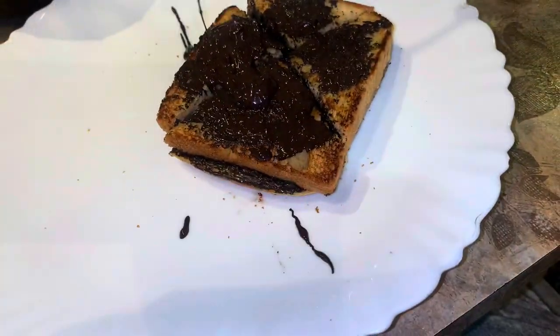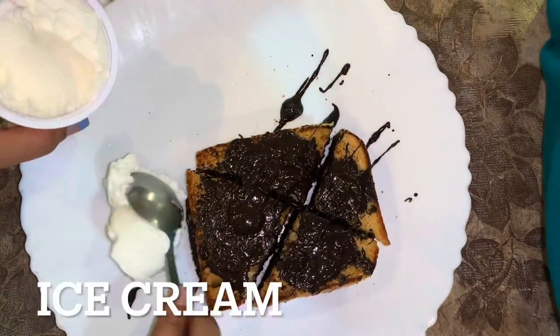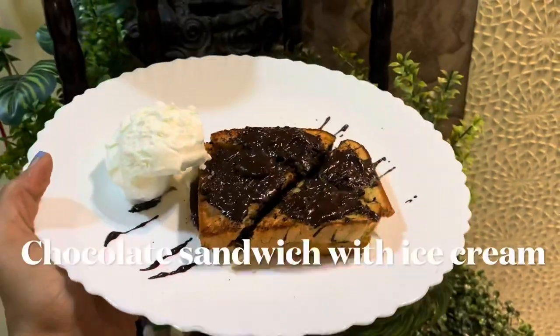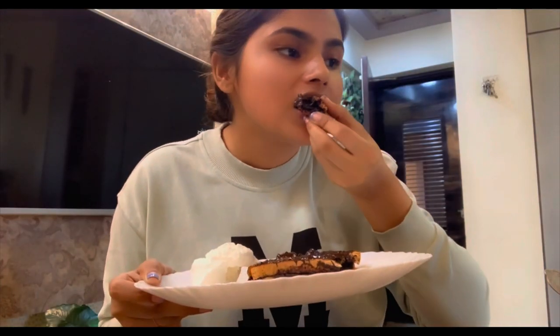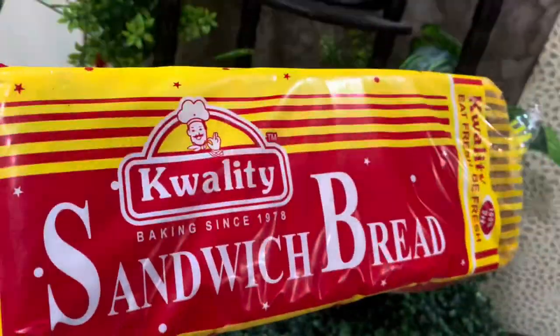Now I am going to serve it and try it with vanilla ice cream — it is very yummy, very delicious and also very affordable. You can make it easily with little ingredients and it is very tasty. This is my most favorite — I can eat it in dinner, breakfast or lunch. It is so tasty because it is very crunchy, sweet and delicious.